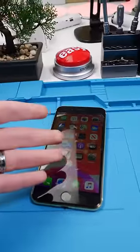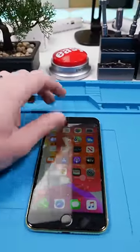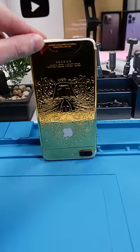So you guys remember the world's most modded iPhone 7 Plus. We have the invisible screen mod, light up LED speakers, light up Apple logo, and a gold back housing.